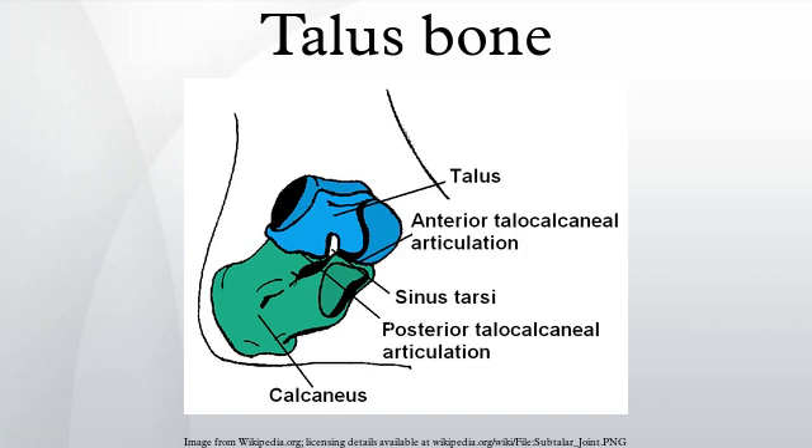During the 7th to 8th intrauterine month, an ossification center is formed in the talus. The talus bone lacks a good blood supply. Because of this, healing a broken talus can take longer than most other bones. One with a broken talus may not be able to walk for many months without crutches, and will further wear a walking cast or boot of some kind after that.